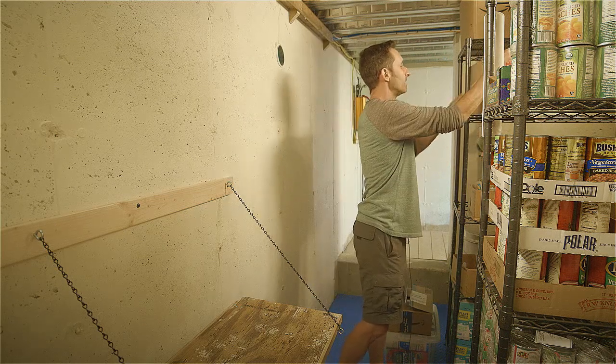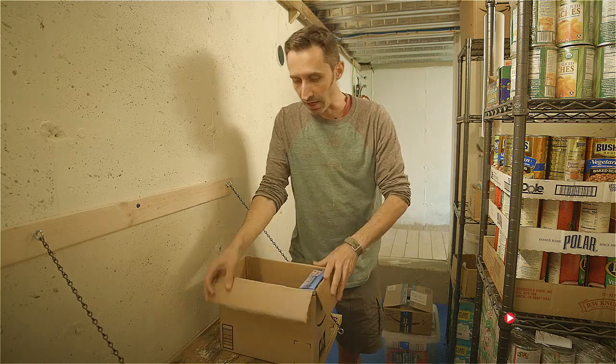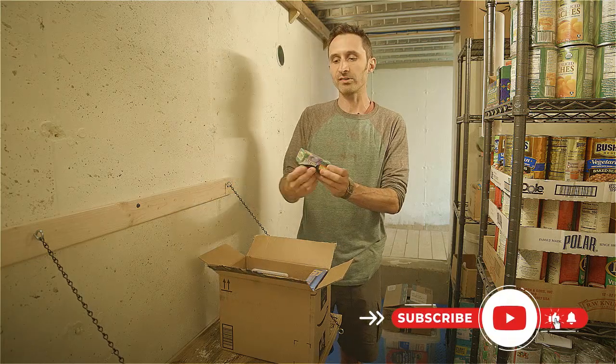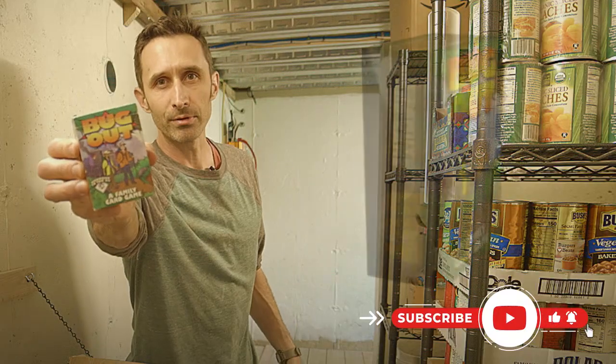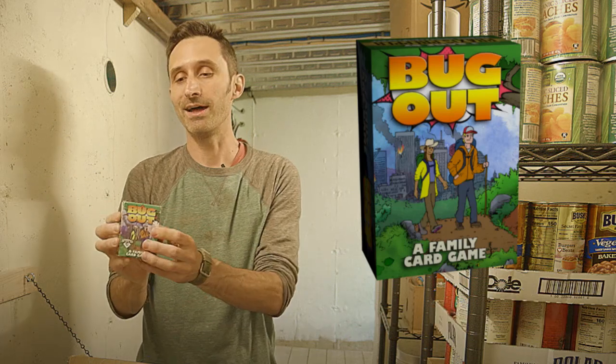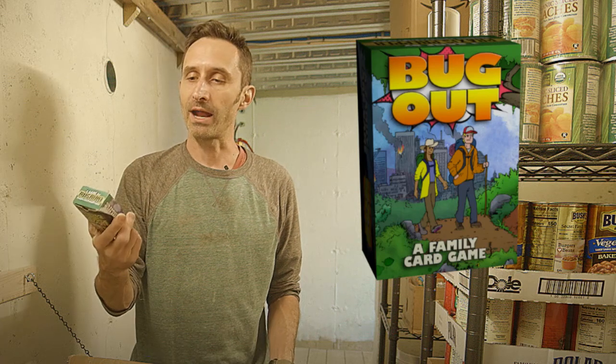We've got a box of games: card games, Mancala, checkers — and here's the Bug Out card game, designed by Praxis Prepper — myself — a couple of years ago. I did all the artwork on the cards. It's a prepping-themed game where you're dealing with situations like camping and spraining an ankle, and figuring out what preps you'd need. It's very family-friendly.